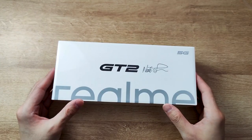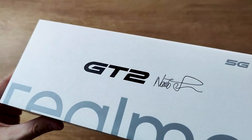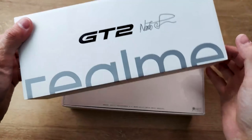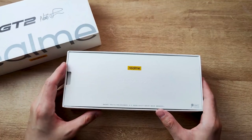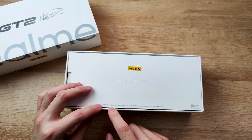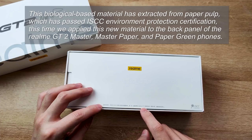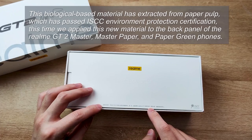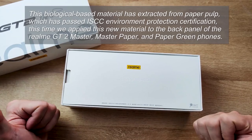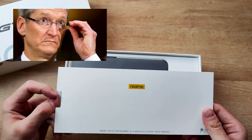This is the Realme GT 2 box and they chose a different kind of paper that we are not used to see in other phone boxes. It has a wave pattern on the surface which feels nice. When we open the box there are some Chinese text. The embossed part says 'the new technology use of piece of paper.' Under that line we have: 'this biological basic material is extracted from paper pulp which has passed the ISCC Environment Protection Certification.' This time they applied this new material to the back panel of Realme GT 2 Master, Master Paper and Paper Green phones. Seems like a really eco-friendly way of doing products.